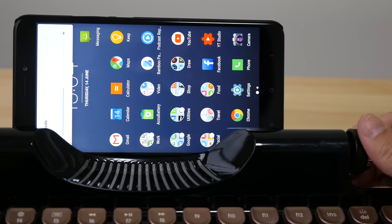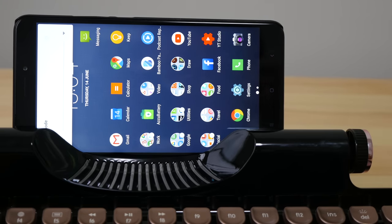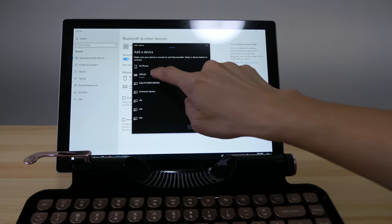Let me turn the knob to see if I can control the volume — and yes, I can control the volume. This is very useful. Now I'm going to pair this with my Surface Pro 2017.